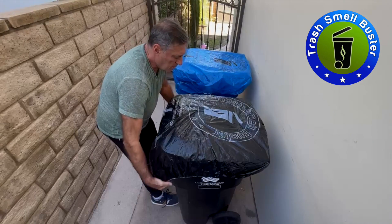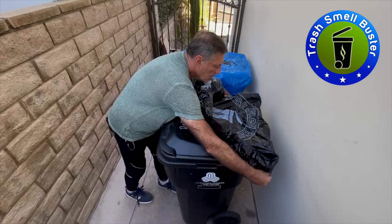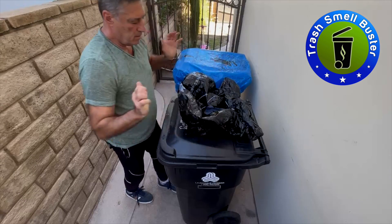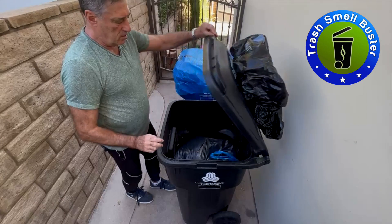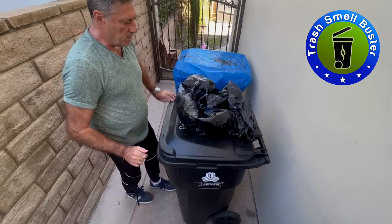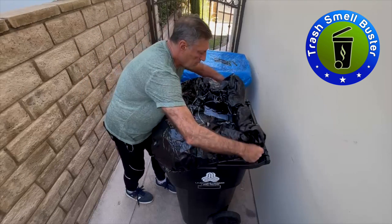If you want to remove it, simply lift it like this — the velcro stays on the lid and the cover stays on the lid. Open it, deposit your trash bags, close it, and cover it again. Very simple.